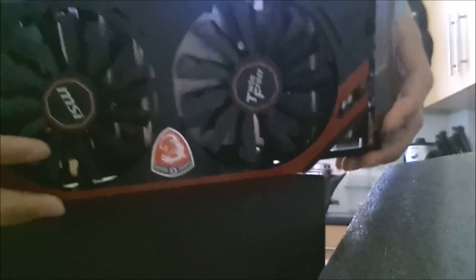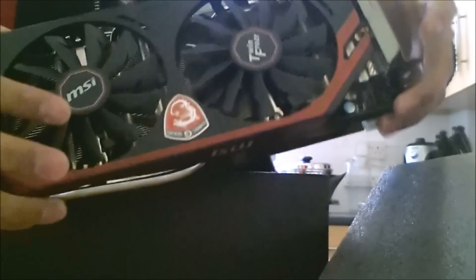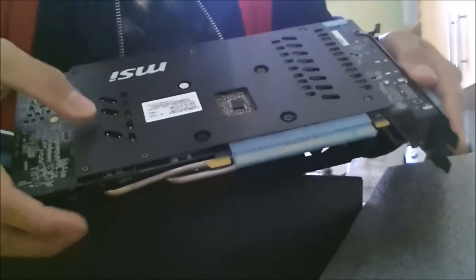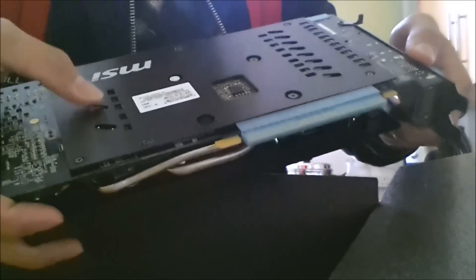Sexy card right there. This is 100mm fans, twin foes. It also has a backplate, which is very useful because when your card gets old it actually gets bent, so this is really good because it supports it so it won't bend at all.